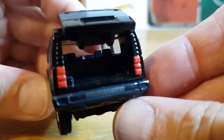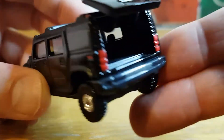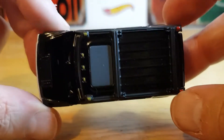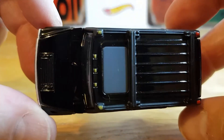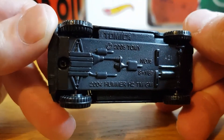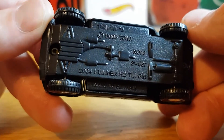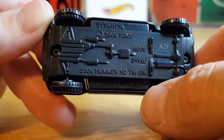There you go — so you can look in the boot. Very well made. Like I said, an ideal present for a young kid. It makes a lovely toy, but also a lovely model for us collectors. So, Tomica, and it's 2005 copyright Tomy. Number 15, 2004 Hummer H2.